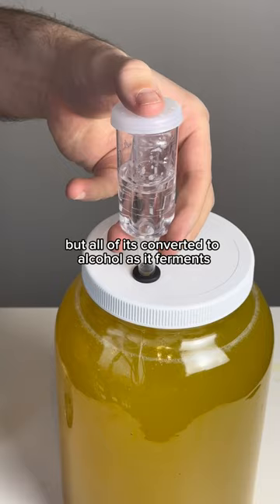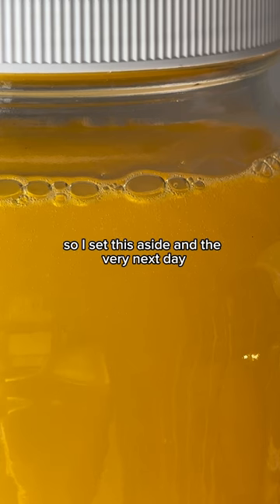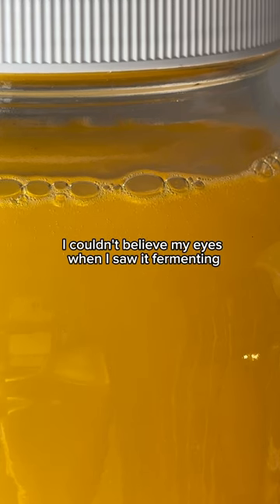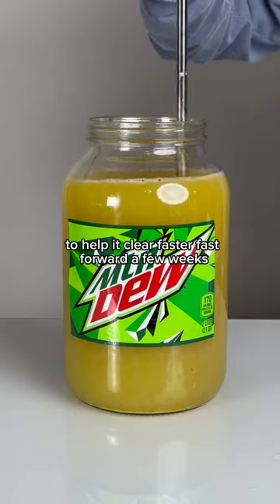This might seem like a ton of sugar, but all of it is converted to alcohol as it ferments. So I set this aside, and the very next day I couldn't believe my eyes when I saw it fermenting. I let it continue for about four weeks, and then I decided to add a clarifier to help it clear faster.